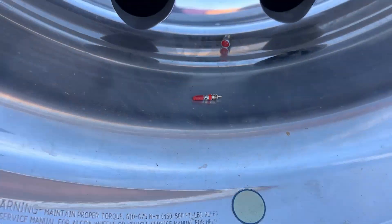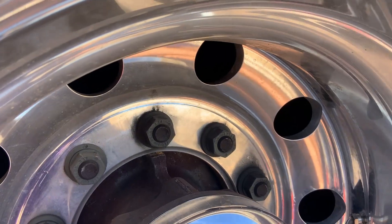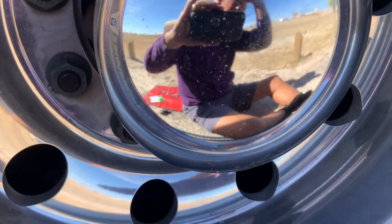Now the only concern is airing up this tire since the bead is not seated, and I'm going to have to use the old starter fluid trick, which is pretty scary.